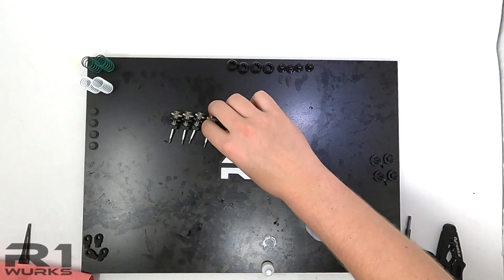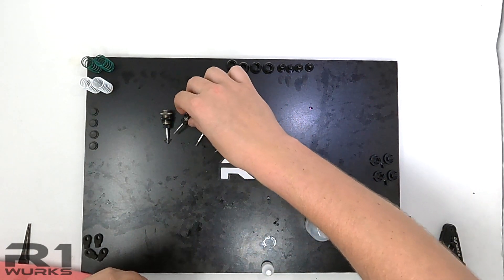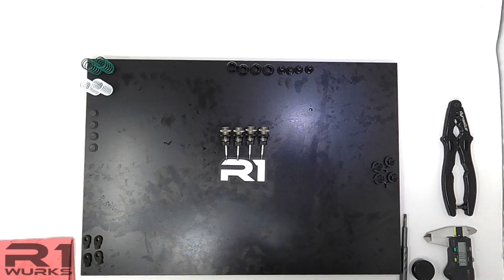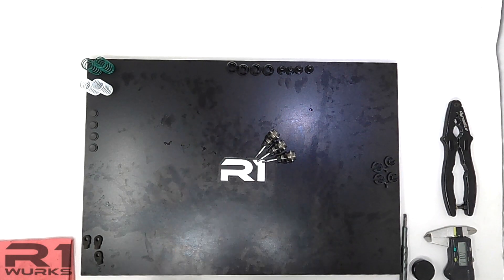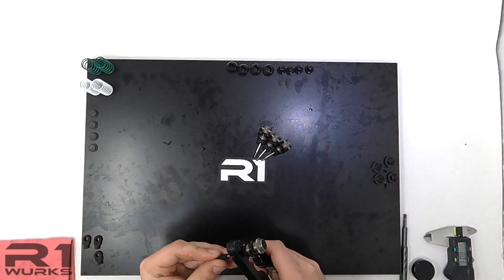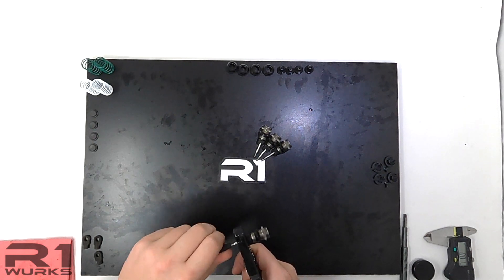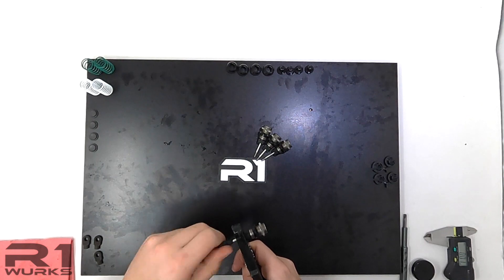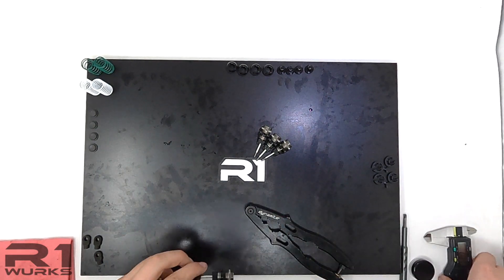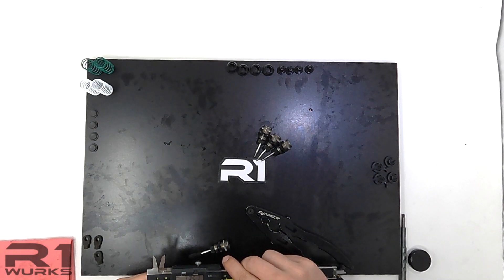Now that we have all these done, make extra sure that the shock is working freely and all of them feel the same. Now we are going to put the shock bottoms on. Ideally get some shock shaft pliers — works very well and doesn't damage the shaft. Tighten it and make sure it's straight, especially since it's a 3D printed part. We have a base setting for how long the shock should be, so we're going to go 13.5mm.